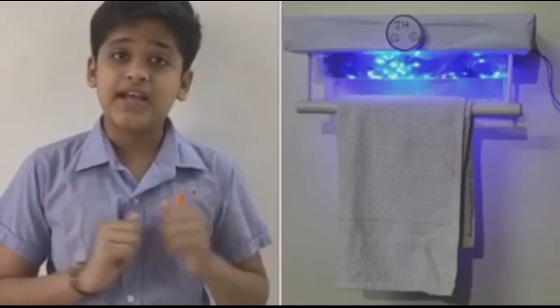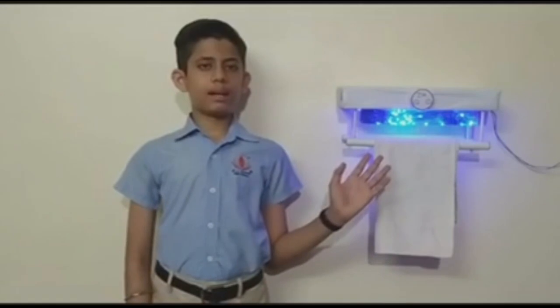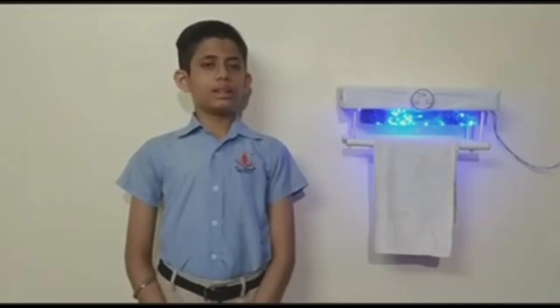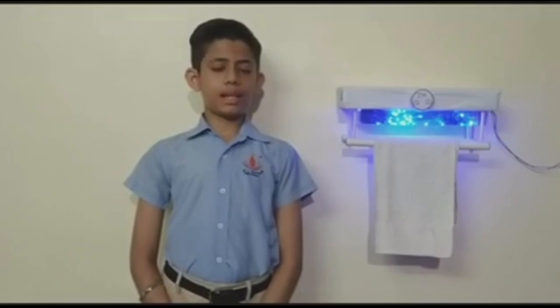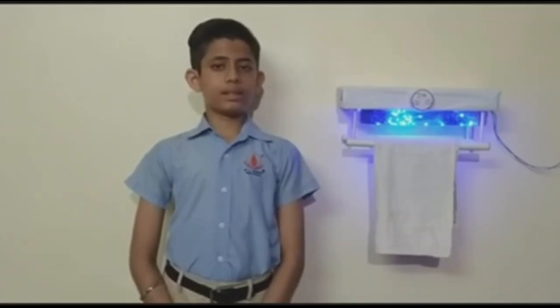I am Aryan Saksena and this is our model: UV Rays Towel Dryer and Sanitizer. The product sanitizes the towel as it passes through the machine using UV rays. It uses a miniature turbine to direct hot air towards the towel and maintains temperature to allow for easy drying, breaking the hydrogen bonds that hold water molecules together and releasing the water into the airstream. It uses UV rays to keep the towel germ-free and consists of a temperature consistency function that can keep the towel warm at all times.